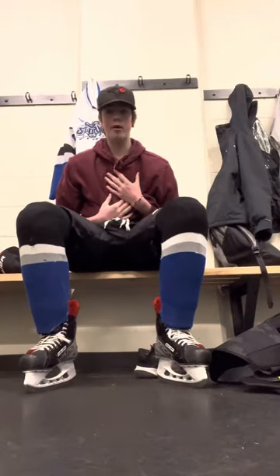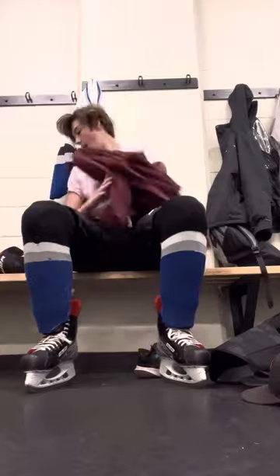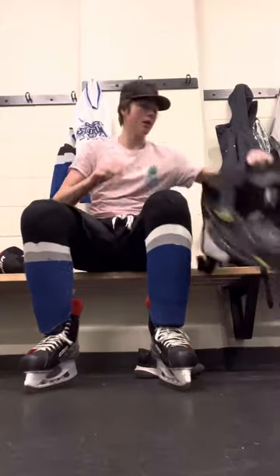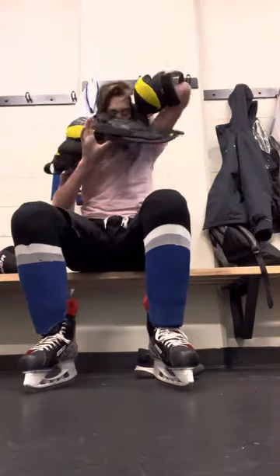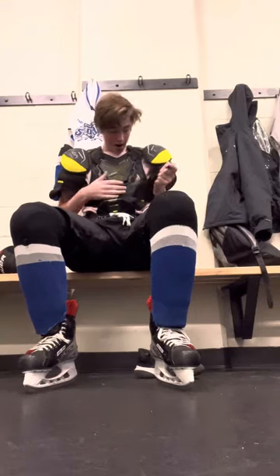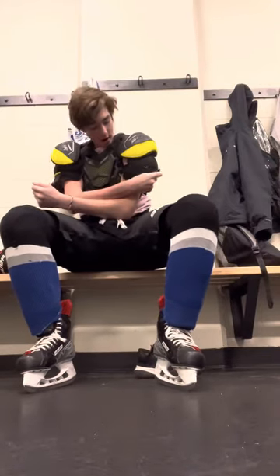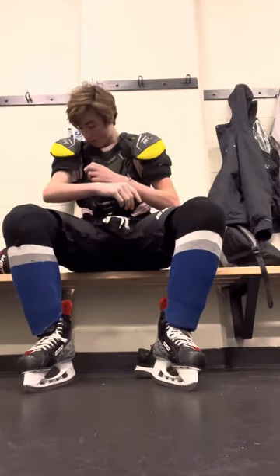Now that you're all dressed on your bottom bit, we're going to get started with the top. I personally like to wear a shirt under my gear — you do what you want with that information. We're going to start with our shoulder pads, put them on like this, tuck in the shirt there, take the straps and strap them on, and then take these two over your shoulder and strap them on like that. Pretty simple.